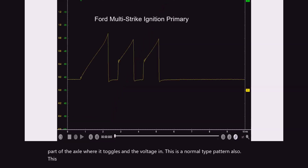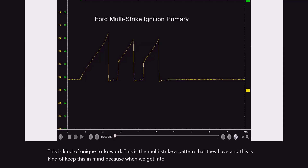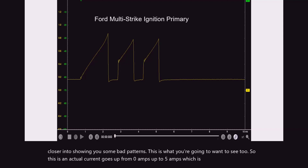This is kind of unique to Ford. This is the multi-strike pattern that they have. Keep this in mind because when we get into some poor looking ones, I want to get closer into showing you some bad patterns. This is what you're going to want to see. So this is an actual current that goes up from zero amps up to five amps, which is the vertical part of it. So keep that in mind.